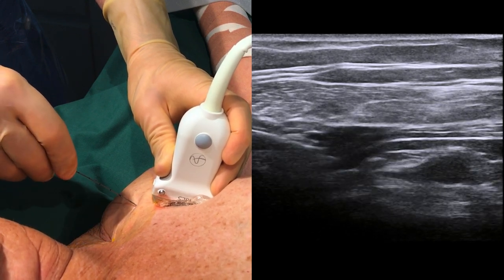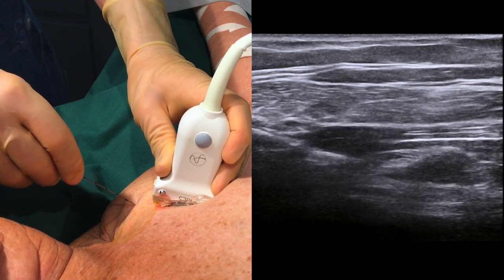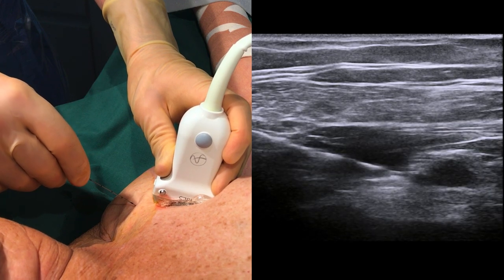Now slowly insert the needle, keeping it as parallel as possible to the probe, and inject local anesthetic while approaching the artery.